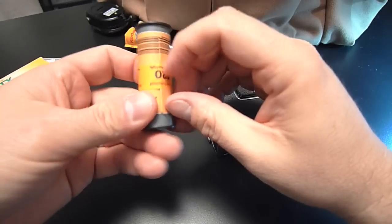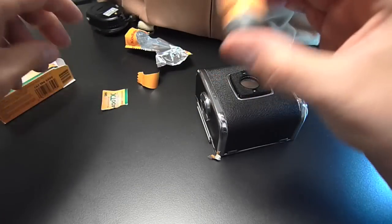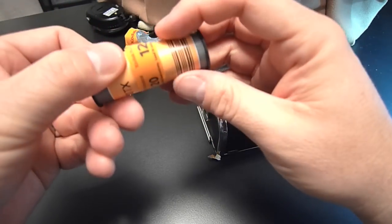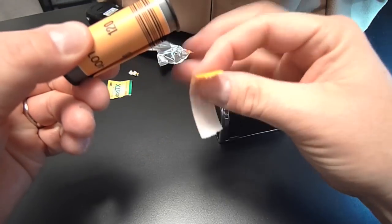I've got the film out of the box and the wrapper. One thing I'm going to show you is how to open a 120 film roll. It seems trivial, but when you're loading a Hasselblad back, you've got to be very careful not to get any scraps of paper in.